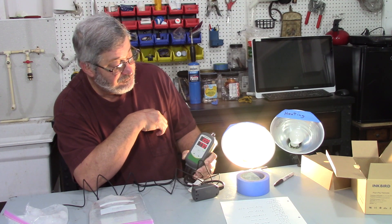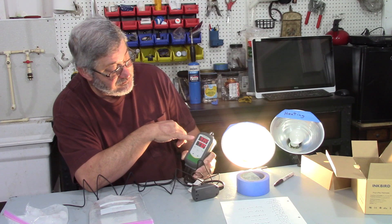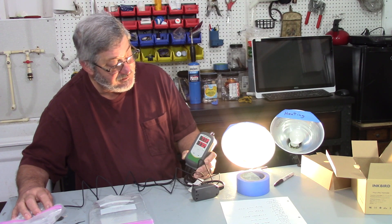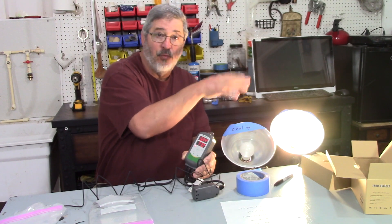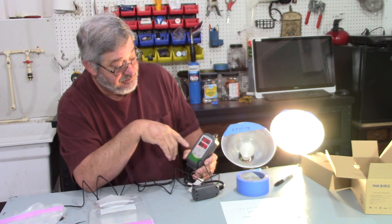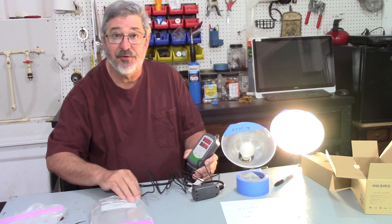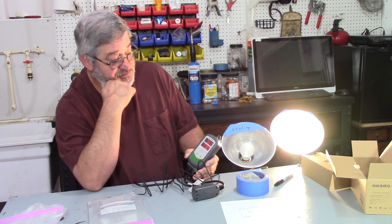Depending on where you set your temperature differential or cooling differential, that's how fast it will react before switching to the next mode. You can see the delay — that's your differential, set by you. As soon as it drops below 77°F it clicks over to heating. It's very simple how it works. I'll put it back under the hot bag — yep, works very simply. It will do the job it's supposed to do.